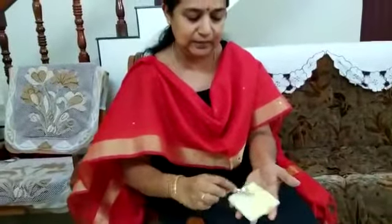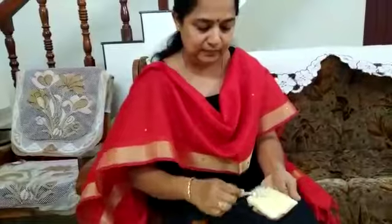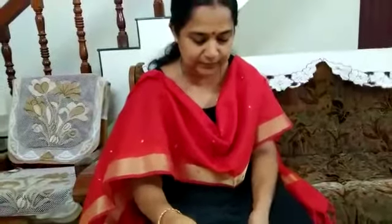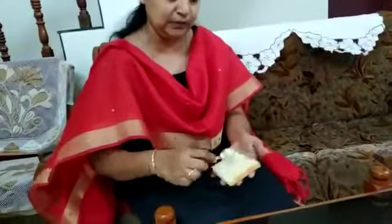Take butter and spread it evenly. Take the other piece, take butter and spread it evenly.